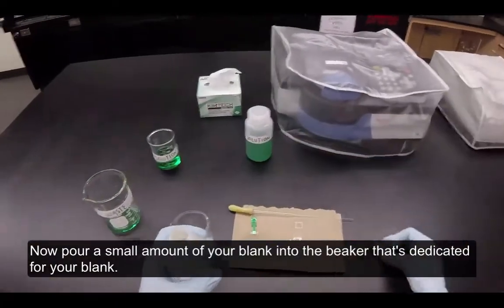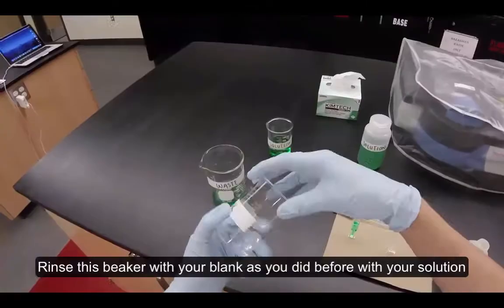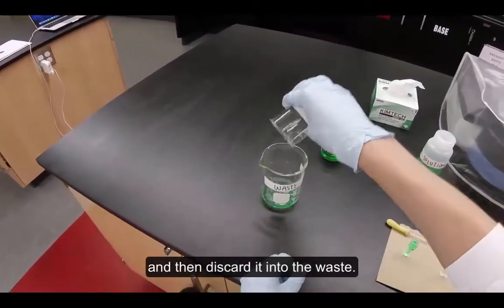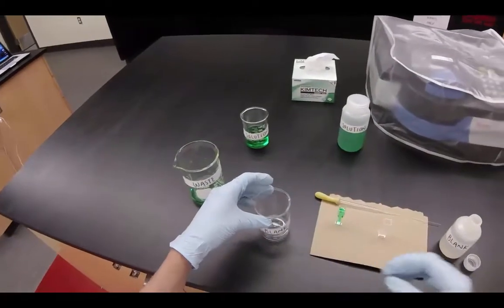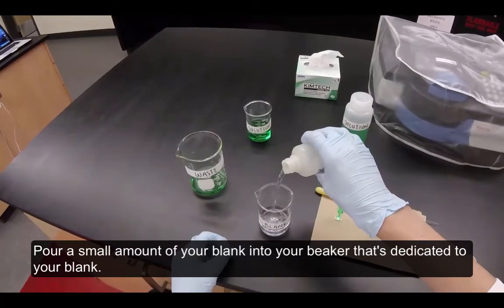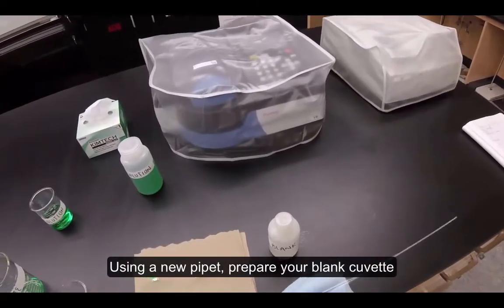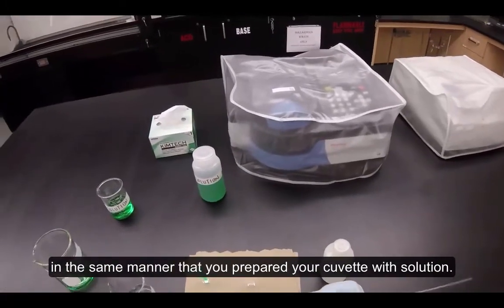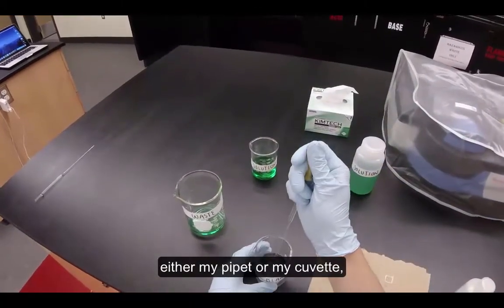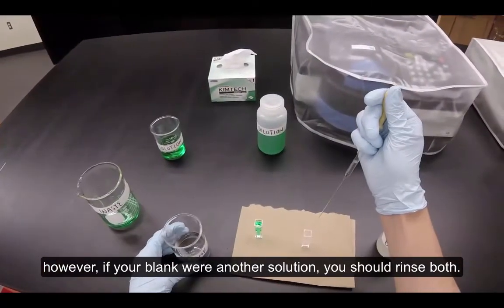Now pour a small amount of your blank into the beaker dedicated for your blank. Rinse this beaker with your blank as you did before with your solution, then discard it into the waste. Pour a small amount of your blank into your beaker dedicated to your blank. Using a new pipette, prepare your blank cuvette in the same manner you prepared your solution cuvette. Since my blank was deionized water, I didn't bother to rinse either my pipette or my cuvette. However, if your blank were another solution, you should rinse both.